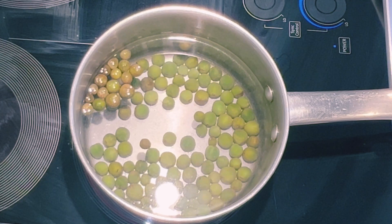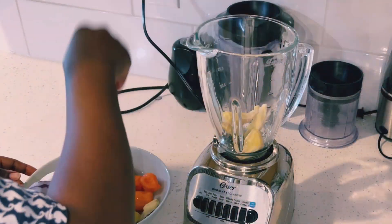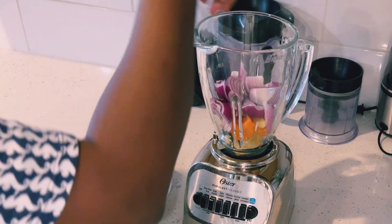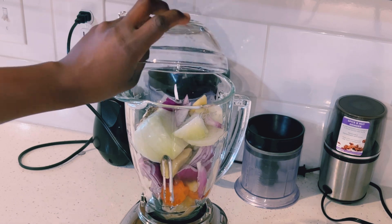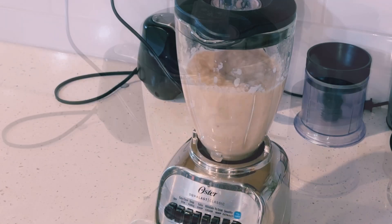I have here turkey berries, which I'll bring to a boil. Turkey berries are pea eggplant and are really good for us. In the blender, I'm adding onion, garlic, habanero pepper, and ginger, then I'll add anise seed. I'll add a bit of water and blend. I'll be using this blend to steam my meat.